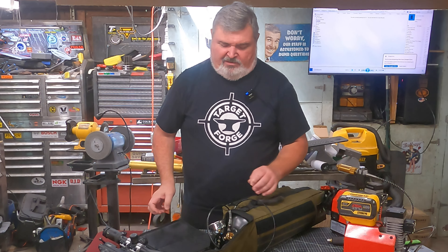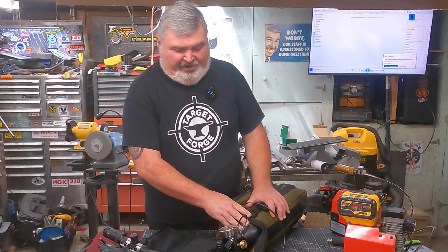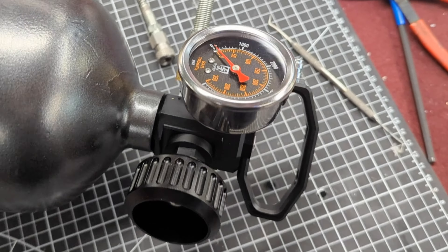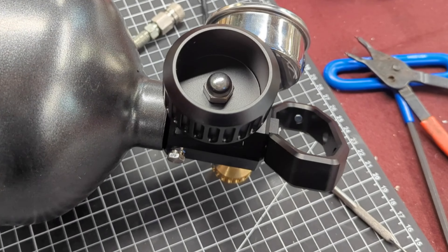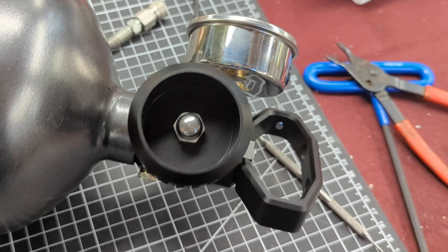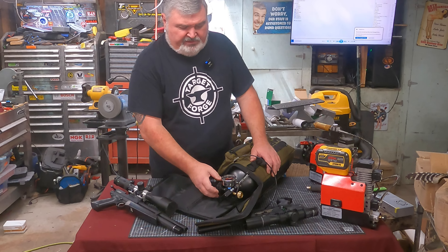I have got to tell you that I am over the moon about this valve head. First of all, it is beautiful to look at — I'll throw some pictures on the screen right now of what this thing actually looks like in person, and it is outstanding.